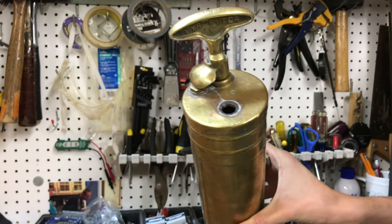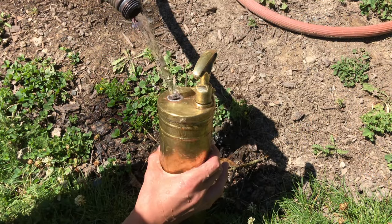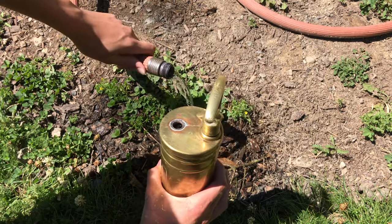Let's go outside to the hose and fill it back up. Looks to be full now.